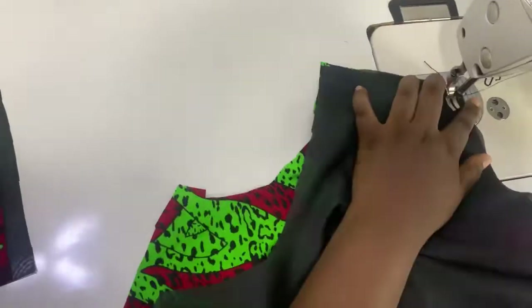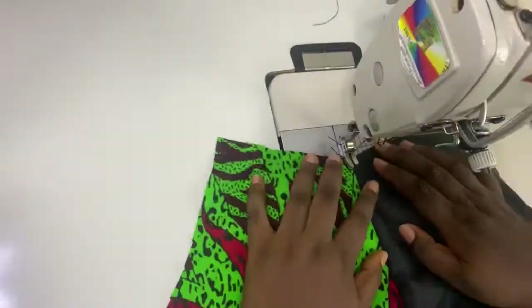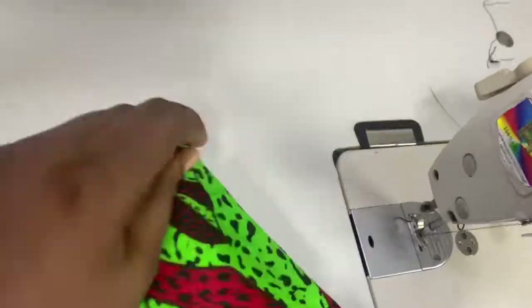Then I notched and top stitched so that it will hold my lining properly at the back without poking out. When I was done I did the other side as well, notched and top stitched.